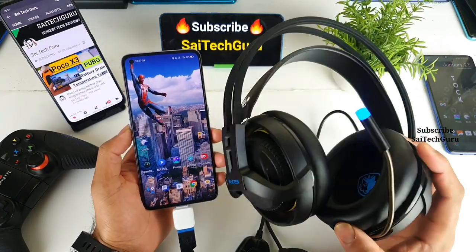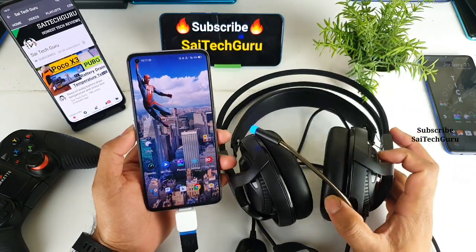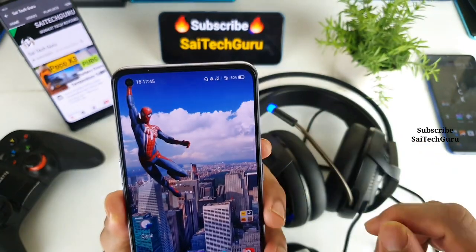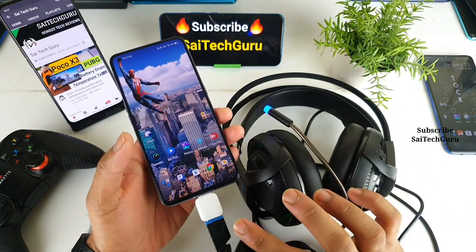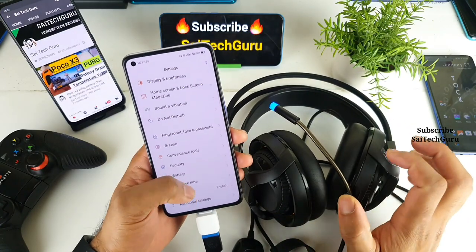As you can see, the headphones are RGB — there's a color glowing right now, which you can clearly see. That means the headphones are successfully connected. On the top of the notification panel you can see the headphones symbol indication as well, so the gaming headphones are successfully connected using the USB port via the OTG adapter.